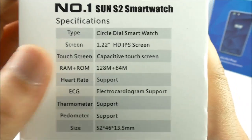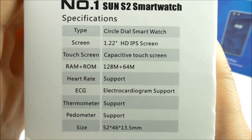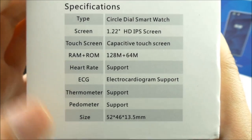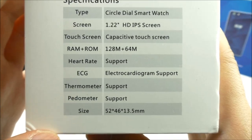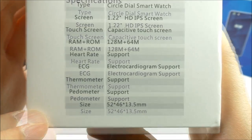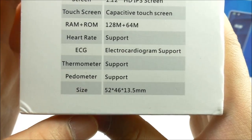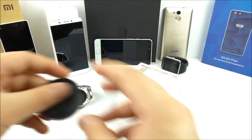The box reads: Number One Sun S2 Smartwatch. It has a round circle display, 1.22 inch HD IPS screen — though I don't think it's really HD, it's 240 by 240 pixels. We have the RAM and ROM listed, and it supports heart rate, ECG, thermometer, and pedometer.